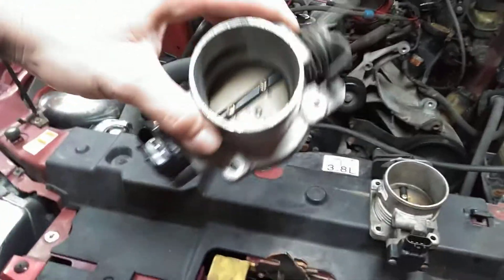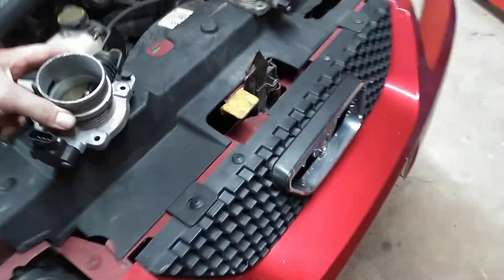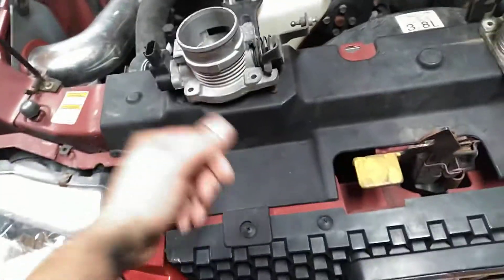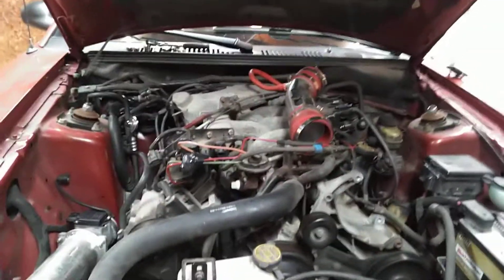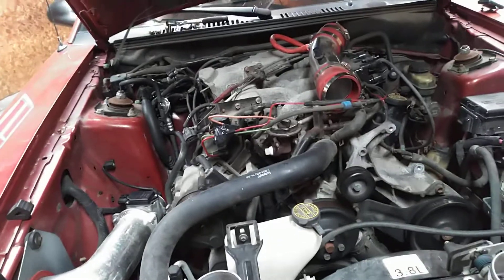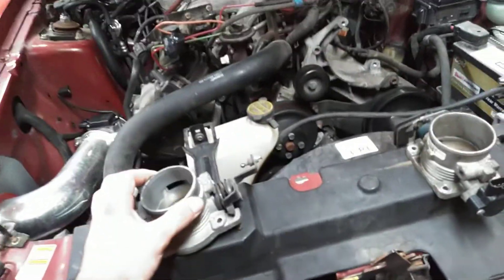This here is your stock throttle body — sits in there like that basically. It's very, very small. You buy the upgraded one, it's like a 65 millimeter or something like that, and they charge you a fortune for it. It ain't going to do much for your car unless you've got a high horsepower build — a slightly bigger throttle body is not really going to do much.